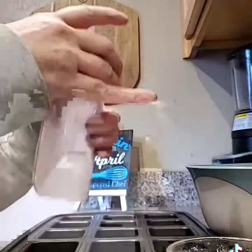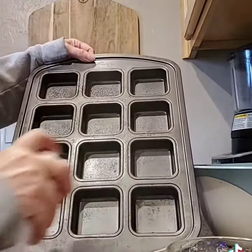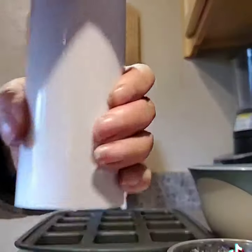That is our kitchen spritzer there. We pump air into it, and then it just takes regular oil — as long as it doesn't solidify — and you just spray it onto your brownie pan or whatever you're going to use.